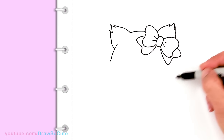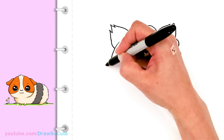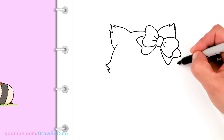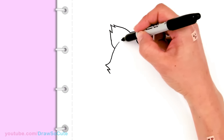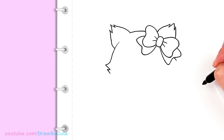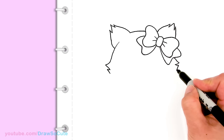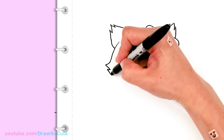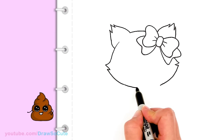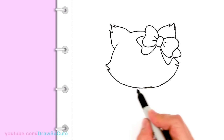Now let's draw the bottom of the kitty's face. I'm gonna come out and bring a curve out and bring it in and out for the zigzags, same thing on this side. If you're using a pencil, you don't have to draw the bow first — just draw the head shape first and it'll be easier to figure out where to put the bow. Because I'm using a Sharpie I have to draw it a slightly different way so I don't have to erase too much. I'm gonna bring it out and zigzag, then draw a really wide curve to connect all of this and connect it.